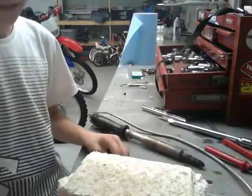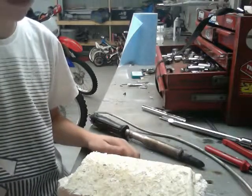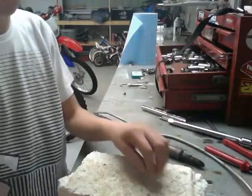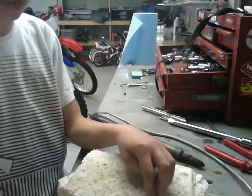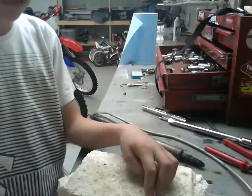Hi everybody. I'm going to show you how to make a Tyranid Digestive Pit, or a Spawn Point. This is my first video, so it might not be up to standards. Also, my voice is coming out funny through the camera, so I'm just going to have to hang tight.